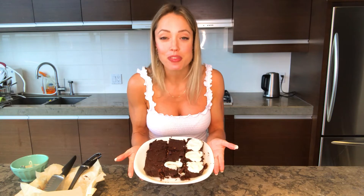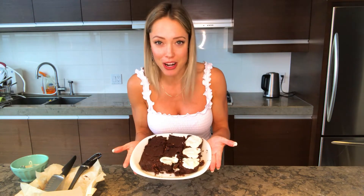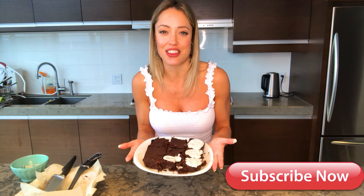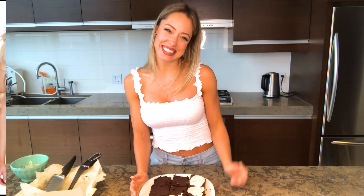In this video I showed you how to make low-carb brownies. They're keto, paleo, sugar-free, and bikini body friendly. If you like this video, please like it and subscribe to my channel for more videos on natural health and fitness. Thank you so much for watching. See you on the next video. Bye.